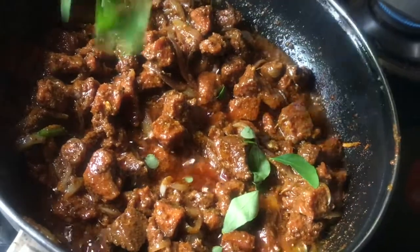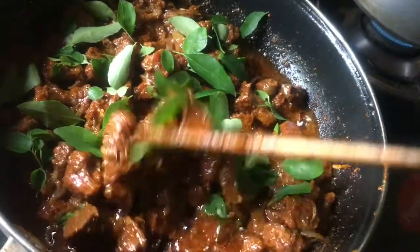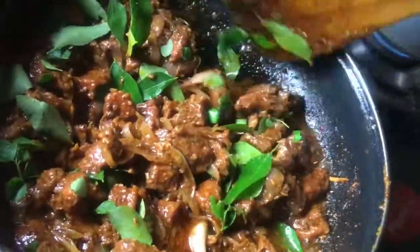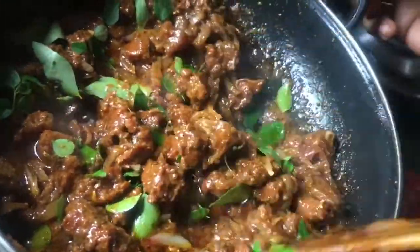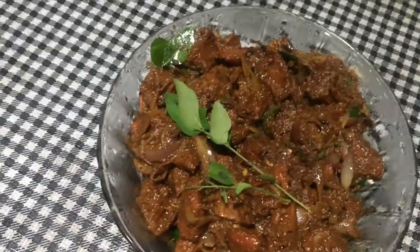Add a little bit of beef and fry the beef on the pan.